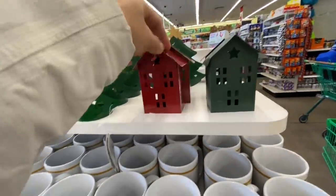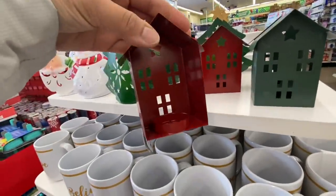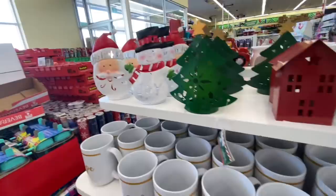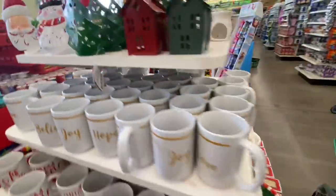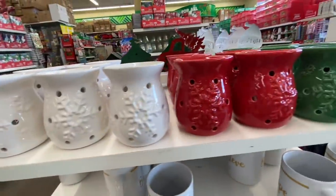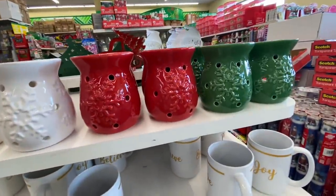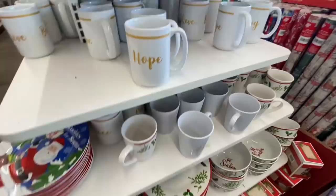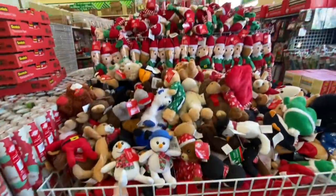Some tea light candle holders — they brought out these new houses this year. They have the red, the green, and also just the silver one that I'll be showing you in a few minutes. Some new wax melt warmers — beautiful, three colors with a snowflake on them. I think I'll just get the white one.